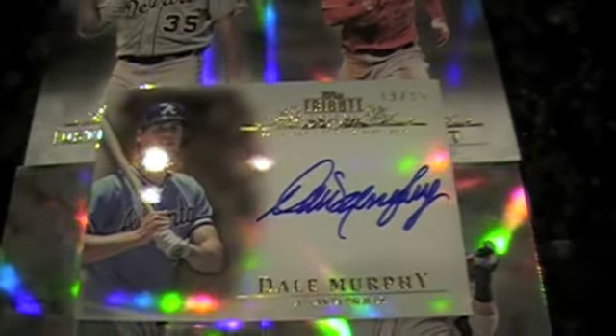Not too bad — it's an upgrade over Billy Butler. Maybe not value-wise, probably similar. Dale Murphy's got a lot of collectors, he sells pretty well. Everybody loves him.